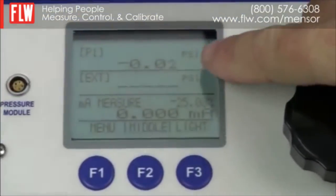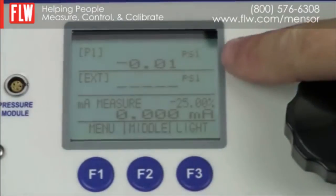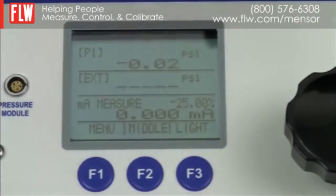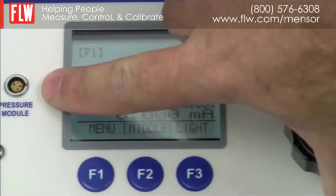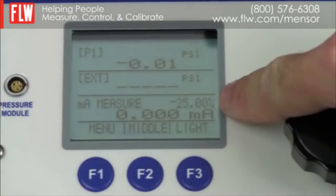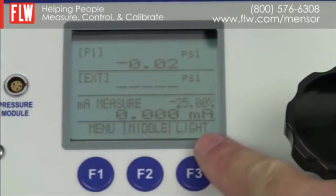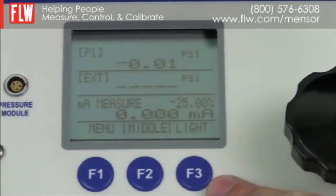The LCD display is divided into three levels, allowing you to simultaneously display the internal pressure from the internal pressure sensor, an external pressure should there be one connected on the pressure module connection, and the analog input. The bottom of the display works in conjunction with the selector push buttons F1 to F3.